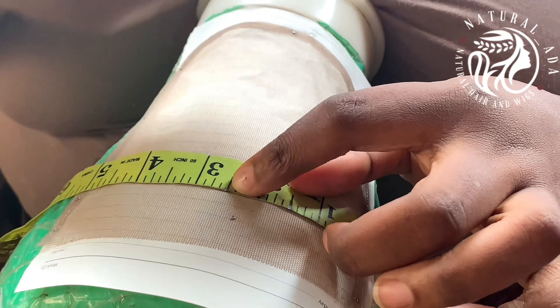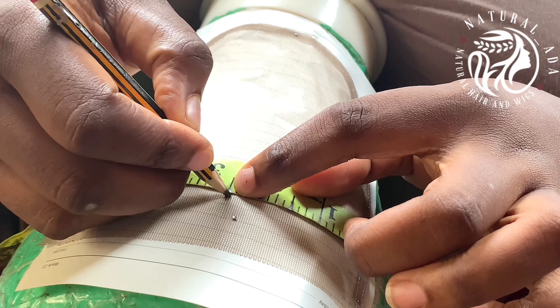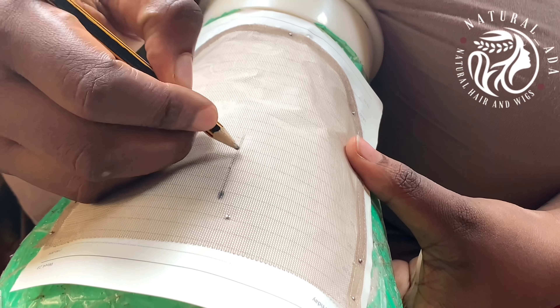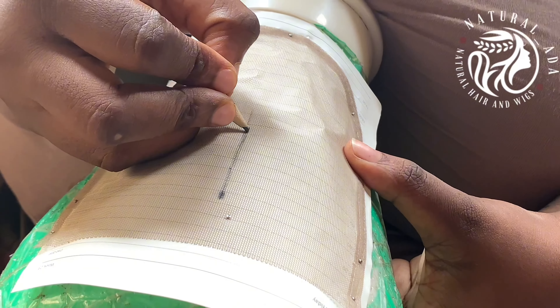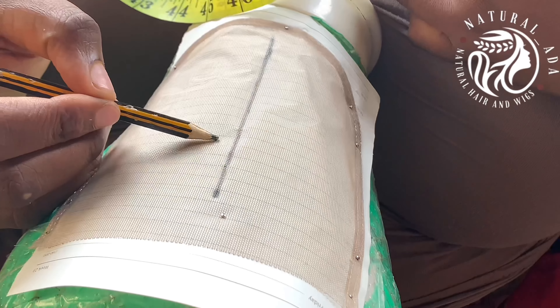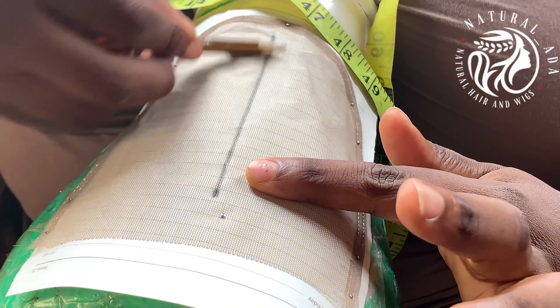So the first thing you want to do after placing your net on your styrofoam head is to get your guideline. As you can see, I'm drawing out the middle of the net — I'm trying to get the middle of the net because it's a middle part 5x5T closure. This process is going to be divided into two, as I would explain as time goes on in this video. I've just gotten the middle of my net — that's one part.